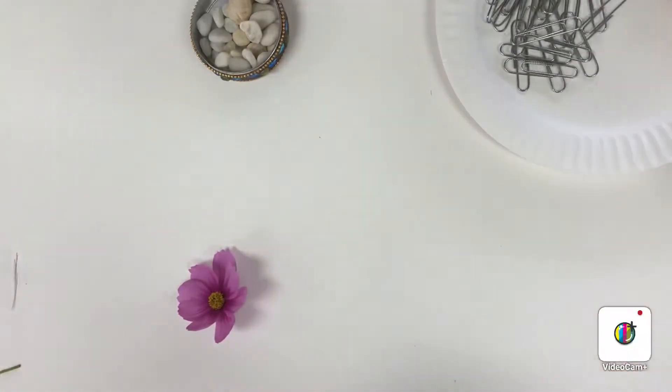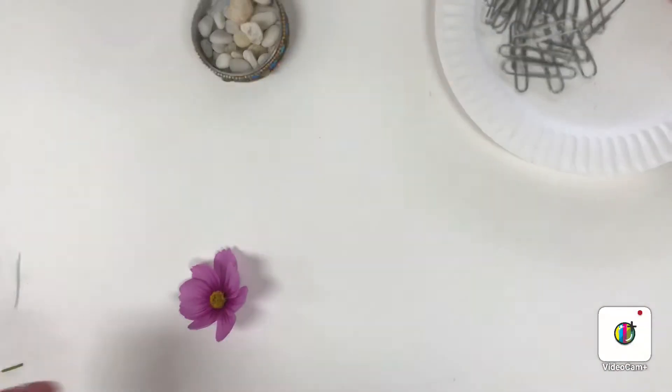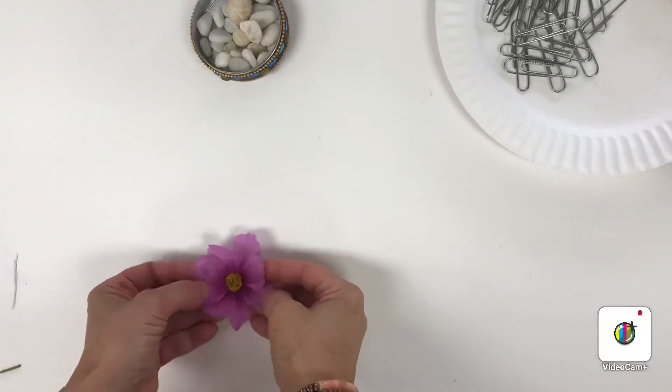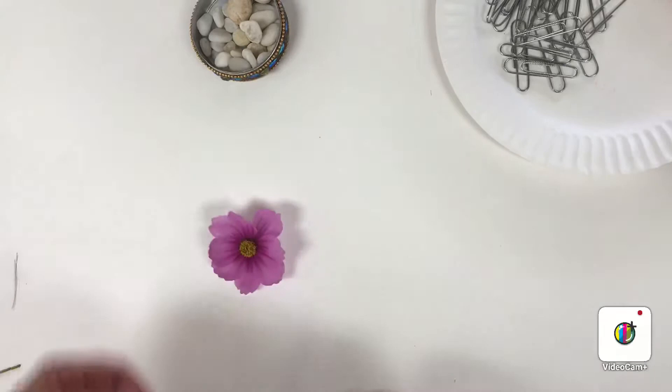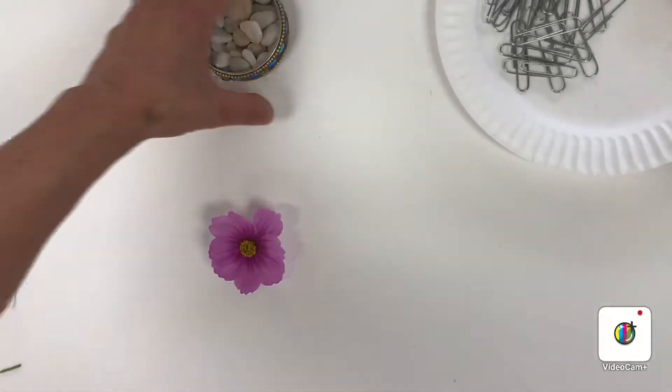Repeating a pattern is also what makes it relaxing, and something that you can meditate on when you look at it. It just gives you a feeling of peace and calmness, like the universe is in order. I'm going to use the flower for my middle — the center. You find whatever you want.